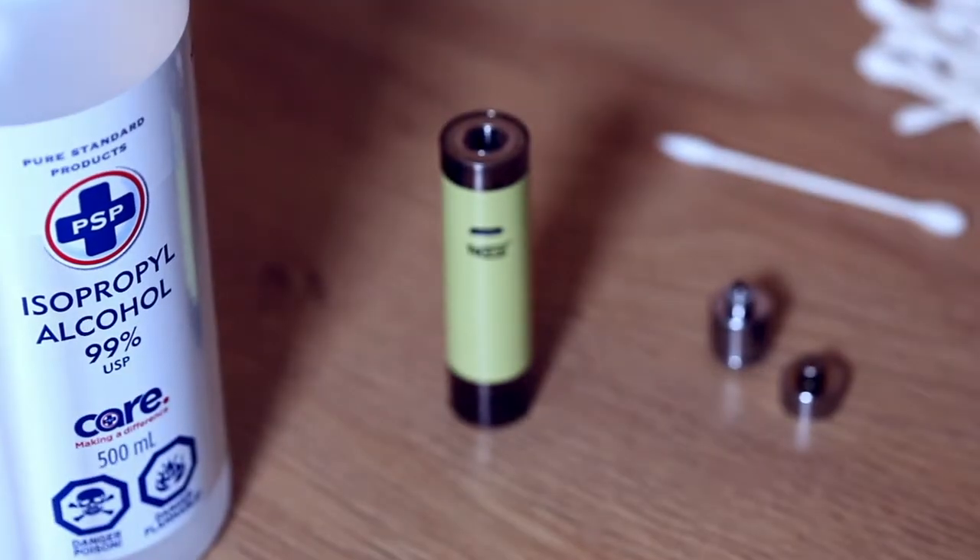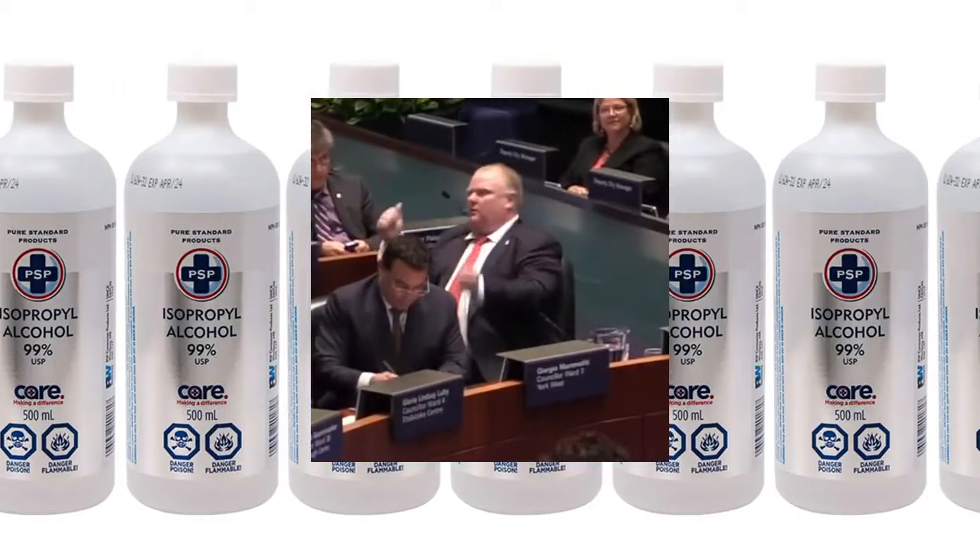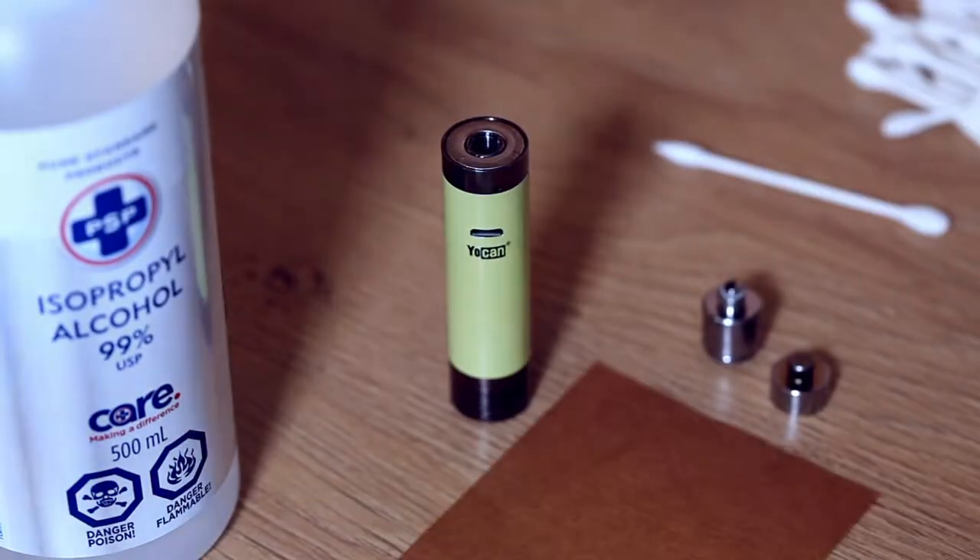Luckily, the cleaning process of these Yocans is easy. All you need is some patience, some 99% isopropyl alcohol, and if you're in a rush, some parchment paper. First off, unscrew the housing and the cap off your coil, and take a look inside — if it looks like this, or this, or this...